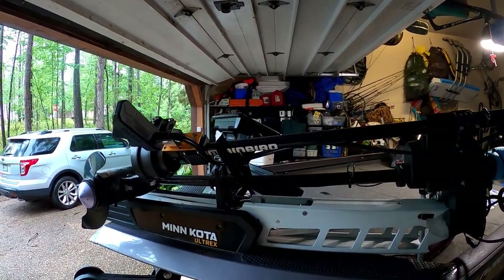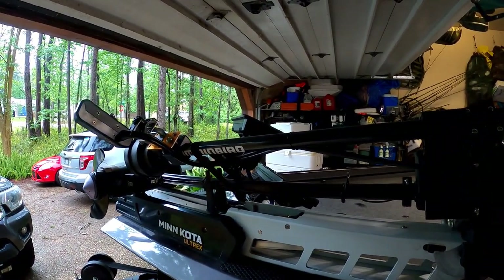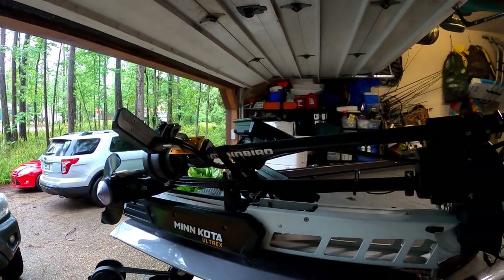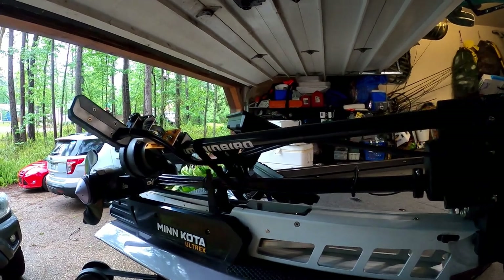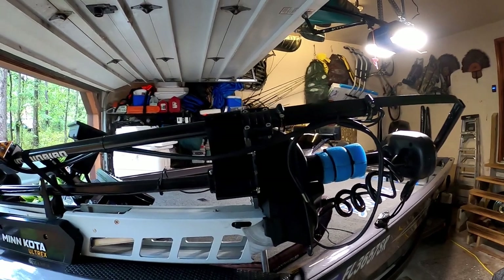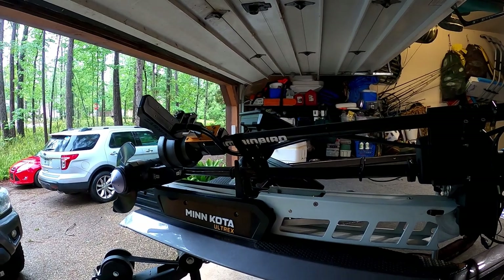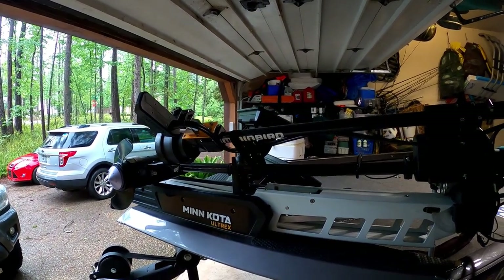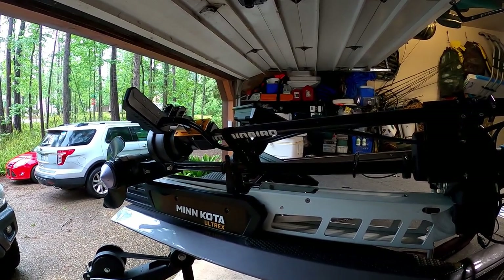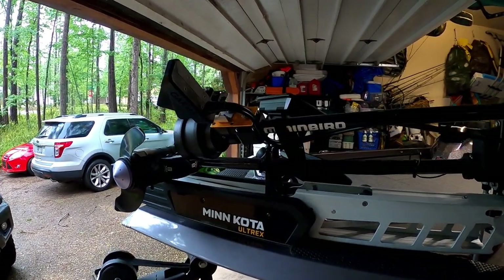I'm kind of an electronics nut. I have a background in software, so I've always been one to really use electronics. I spent a lot of time ocean fishing for years and years and relied on my electronics to find fish. So when I got more into freshwater fishing again, it just came natural to get electronics and use them every way I could.